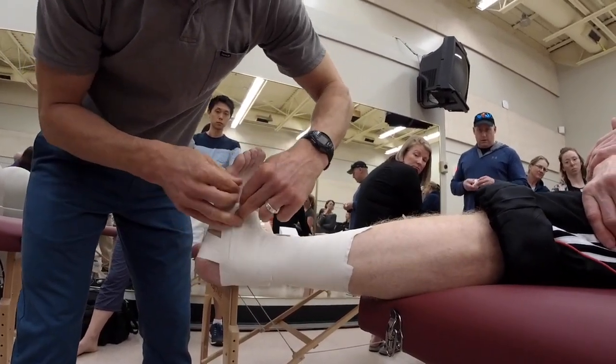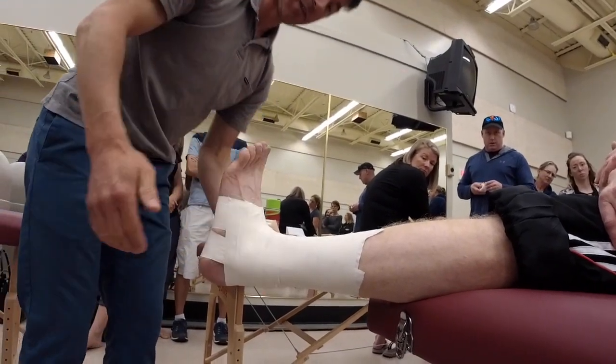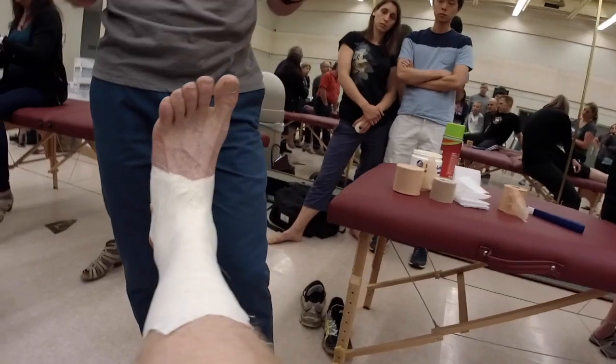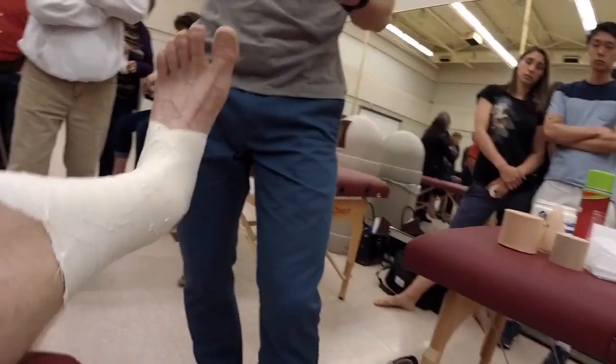I take the closing strips right down to where my horseshoe was — some people even go a little bit further down. So you've got your anchors, your stirrups and horseshoes back and forth, then closing it off. After that, you can add heel locks and continuous figure eights next.